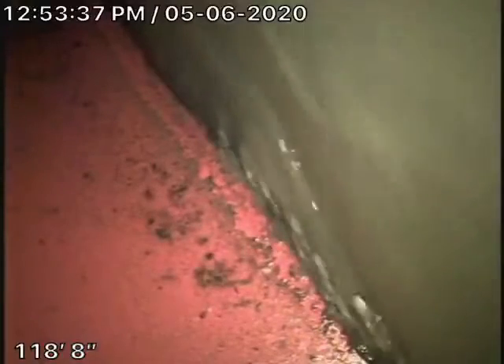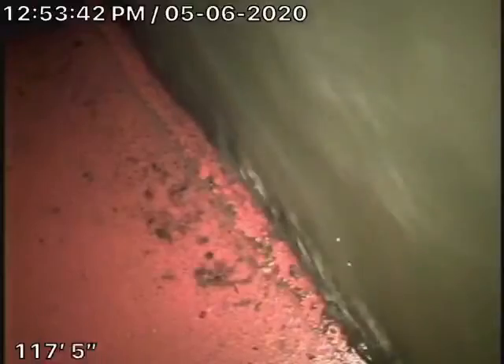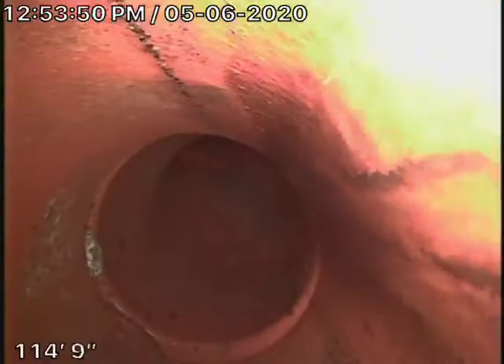Right now we're actually sitting at the city connection. You can see the city sewer flowing by over there. I'm going to pull the camera back. Here's your connection to the city. Looks pretty good.